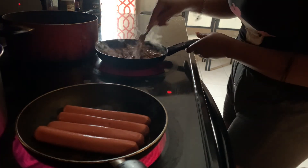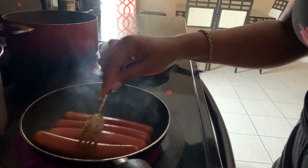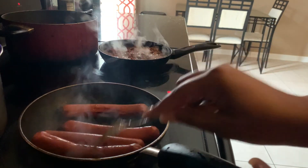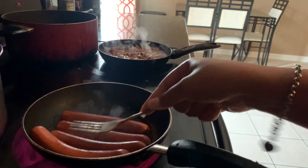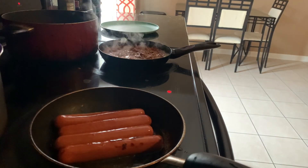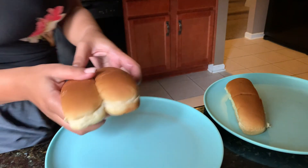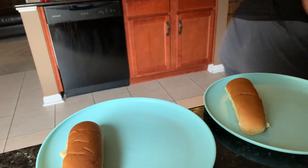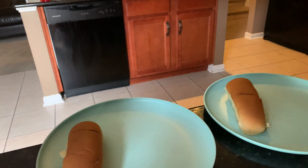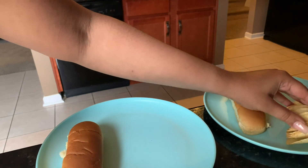I've got everything on. I'm going to put a little extra seasoning in here for them, just before I get the hot dogs nice and crisp. I'm going to put a little olive oil in the pan because they're trying to stick and I don't want them to stick. I already got the hot dogs on the plate for them and I'm going to put the chips on the side.